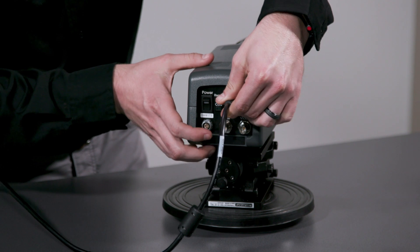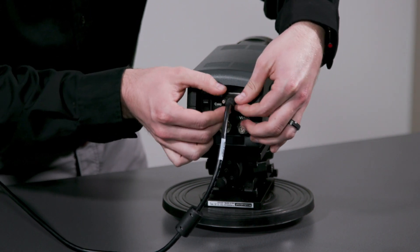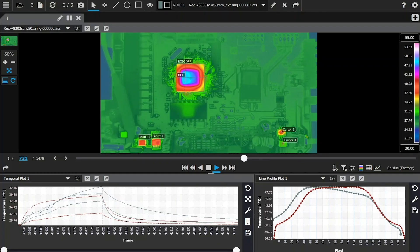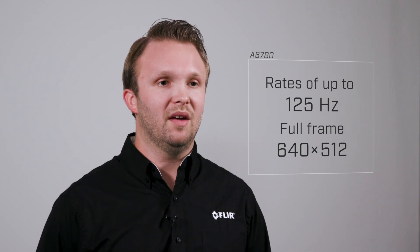As for digital data and camera control, this is possible through gigabit ethernet connections. This allows you to stream digital data into the new FLIR Research Studio software at rates of up to 125 hertz in full frame 640 by 512.